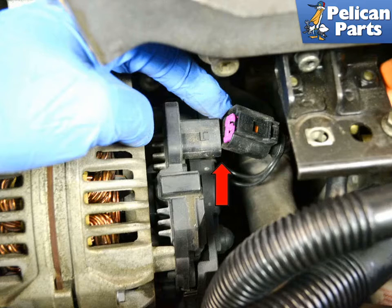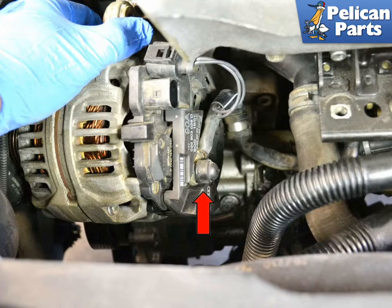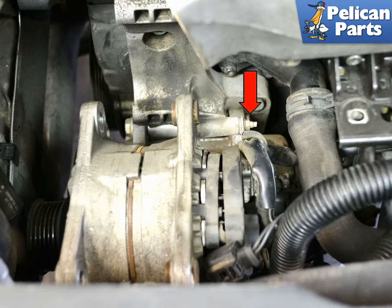Use caution, as you do not want to damage the alternator or the bracket. With the alternator free, you need to remove a few things from the back before you can remove it from the engine compartment. Begin by disconnecting the electrical connection (red arrow), then remove the protective cap and the 13 millimeter nut (red arrow) from the main electrical line.